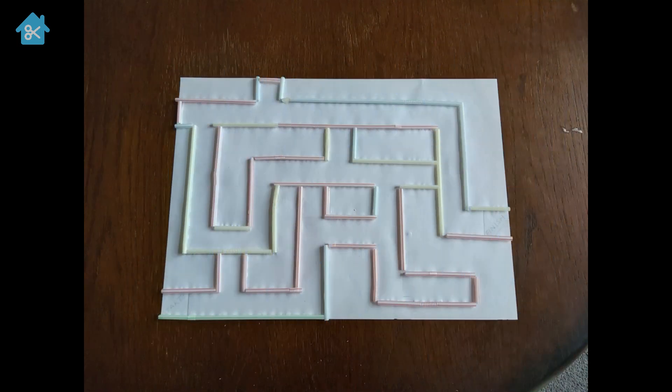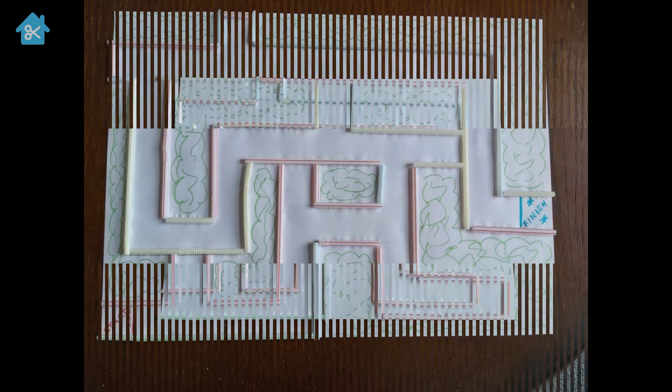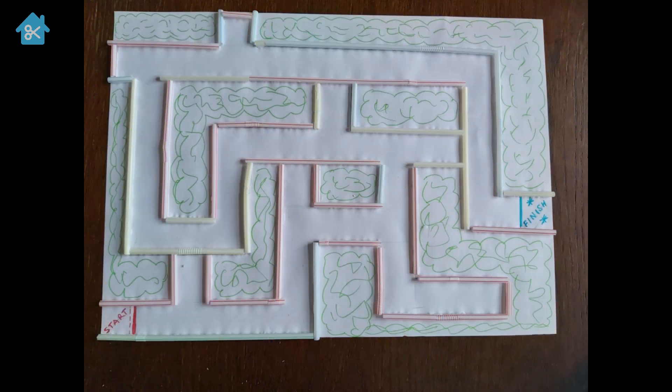Keep building up your maze with the straws, remembering just to follow the lines that you've created until they're all done. I've also marked out a start and a finish point on my maze, just so it's really clear where we're trying to get to. Once finished, I've also colored in the in-between bits to make it look like hedges.